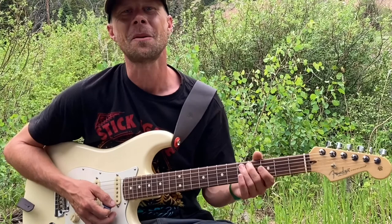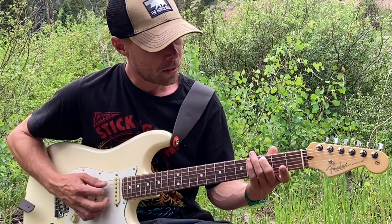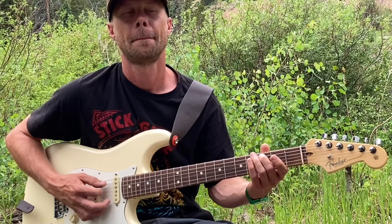The last part I want to show you is the little arpeggio. Your C root note is on the A string, 3rd fret, and your F root note is on the D string, 3rd fret. We're just going to do a little major scale walk up. Hit that C really hard and then choke it off.